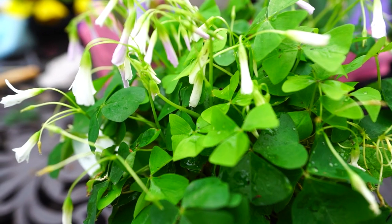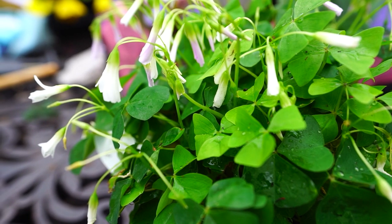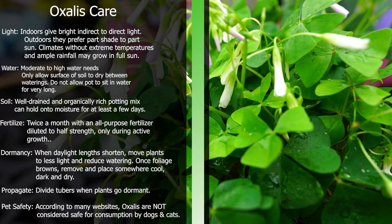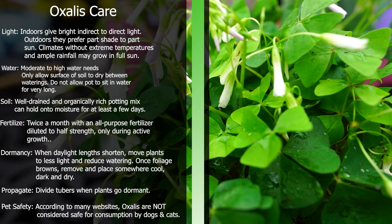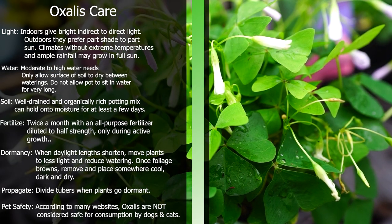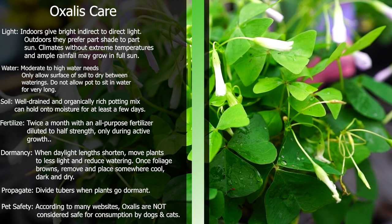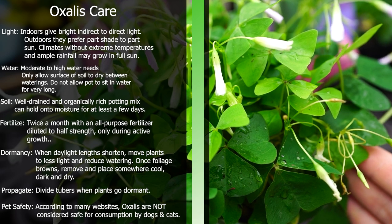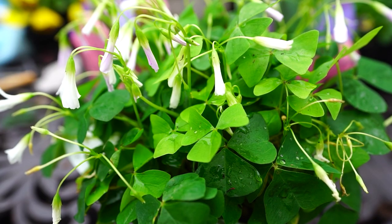Before I go into the long talky talky part of the video, I'll go ahead and pop the quick care up here on the screen for people who just want to basically look at a plant tag. I should mention Oxalis is a very massive group of plants. There are lots of varieties and a few species, so I'm referring in this video to just the common green and purple ones that you might pick up at a store — the ones that most of us have, not the more rare varieties. Take that quick care with a grain of salt because there are going to be some things that vary depending on where you live, mostly in regards to how to water the plant and what kind of light to give it.